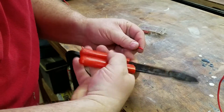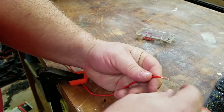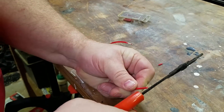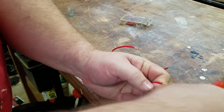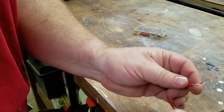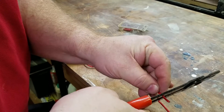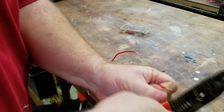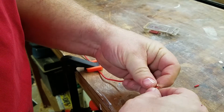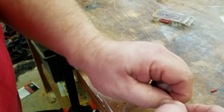He was right in stripping back approximately three-eighths to half an inch of insulation on each piece. I just stripped a little bit too small of a gauge — be real careful with that. Now, he took the wires and simply twisted them together.